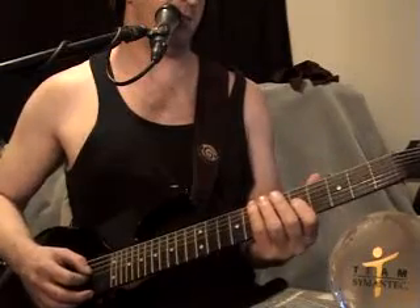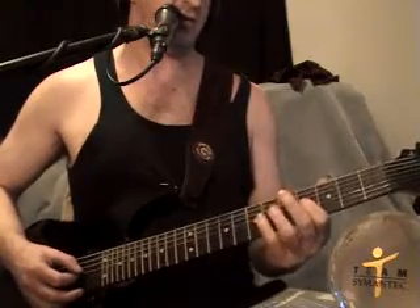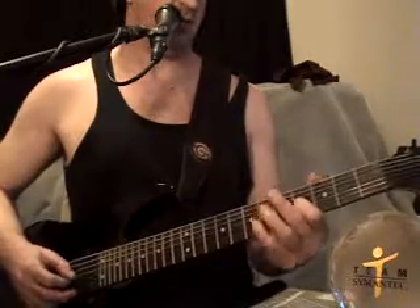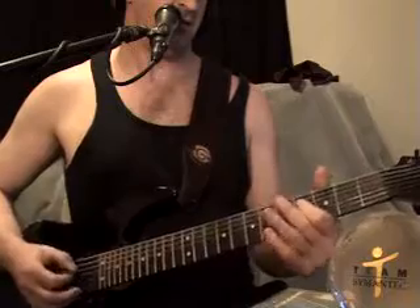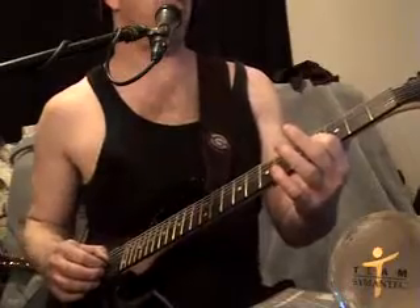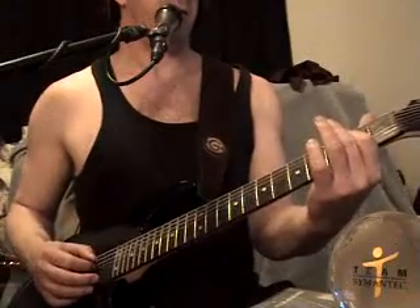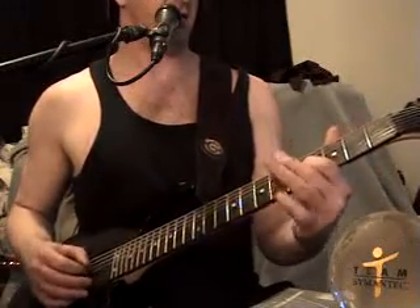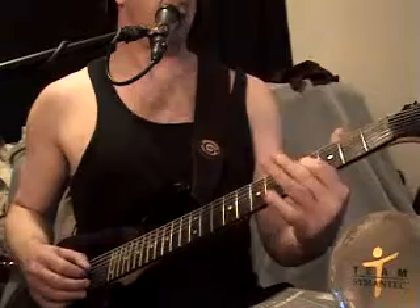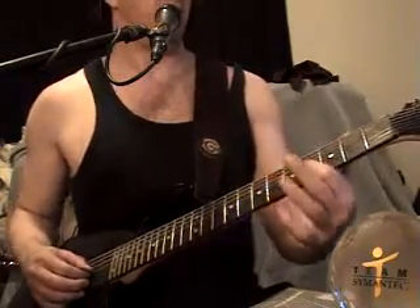It ends a little differently — instead of continuing on with that part, he does a vibrato on the 4th fret of the 4th string, then 4th fret of the 5th string, then 2nd fret of the 6th string, then back to the 4th fret of the 5th string, then 4th fret of the 4th string.